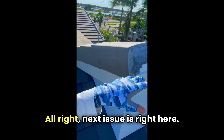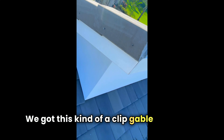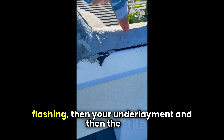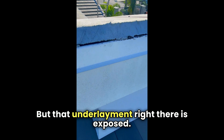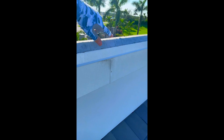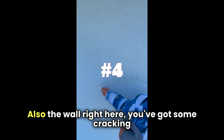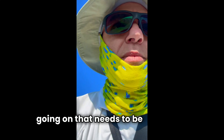Next issue is right here. We've got this kind of a clipped gable right here. As they mudded at the end of the tile, you've got your first layer, then your flashing, then your underlayment, and then the tile. But that underlayment right there is exposed — I'd like to see that at least sealed off. Also, the wall right here, we've got some cracking going on. That needs to be sealed up. You don't want moisture in there. We've got some more cracks here as well — all need to be sealed up.